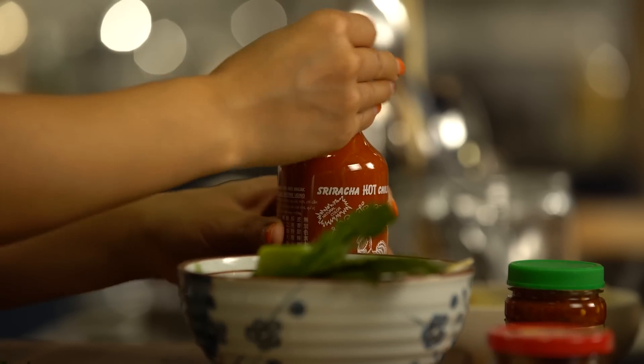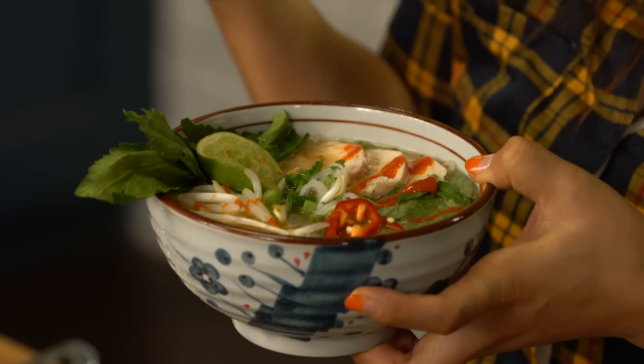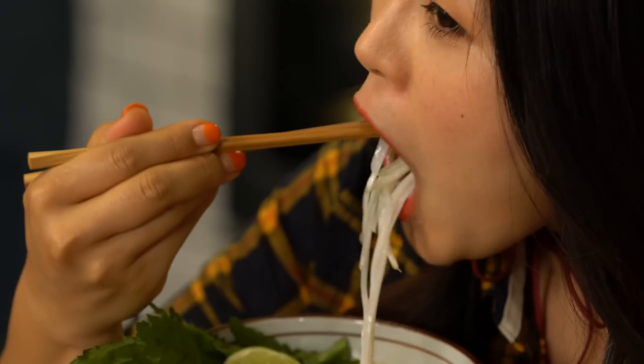It's totally up to you however you want to eat. What I like to do is add some sriracha — this is my sriracha dance. Are you ready or what? This cheating pho is ready to serve!